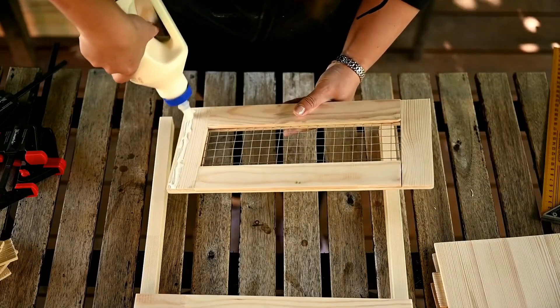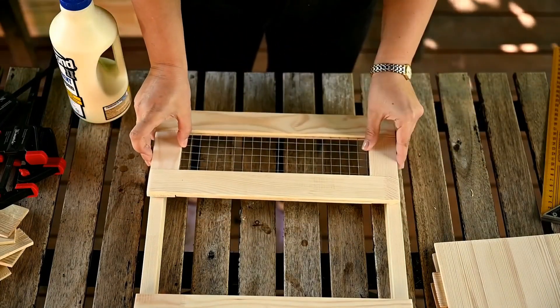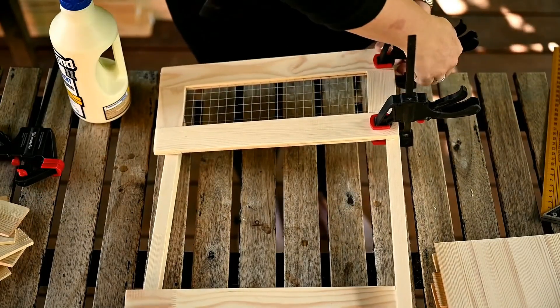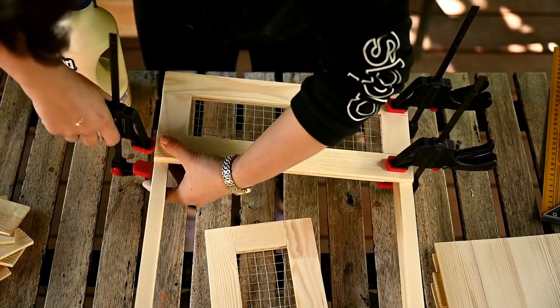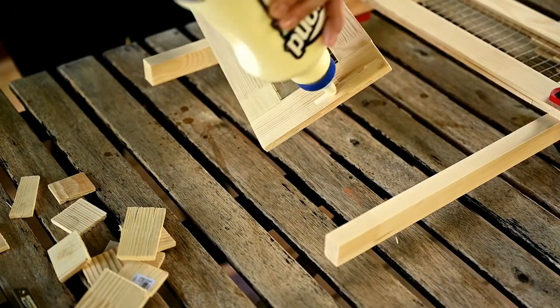I'm attaching the front panels to the posts and clamping until dry. One of the panels should stick out a little over the edge of the posts — I'll attach the bottom there later. You want to make two parts like this, one for the front and one for the back.